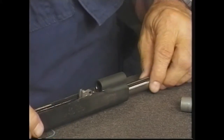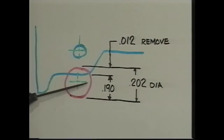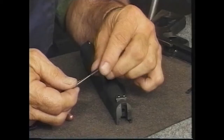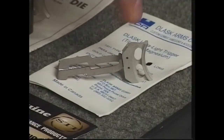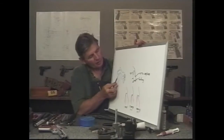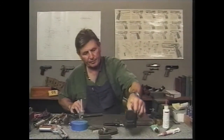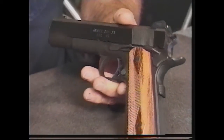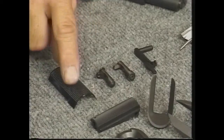He shows you how to install a drop-in barrel and a gunsmith fit barrel, teaches you how to fit the link, shows you the Jarvis cam lock system, fits the extractor, and installs a new firing pin, ejector, guide rod, grip safety, plunger tube, trigger, mag release, and sights. He also shows you how to do a trigger job with exclusive close-up views of the hammer-sear relationship. He finishes up by teaching you how to contour the pistol and then refinishes it, and shows you the parts and options available at each step in the customizing process.